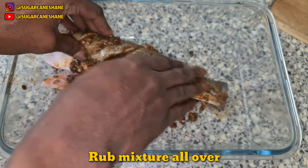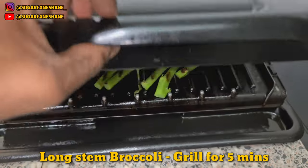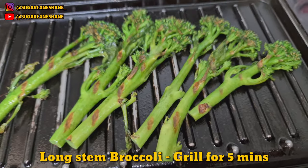Rub it in, inside and out. Try to get into the little slits there as well. Some fancy broccoli — dash it on the grill, about 5 minutes.